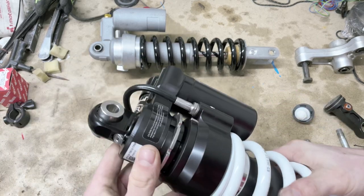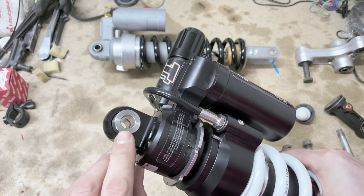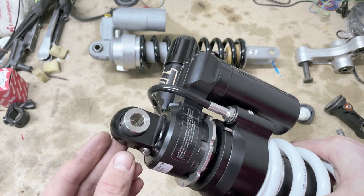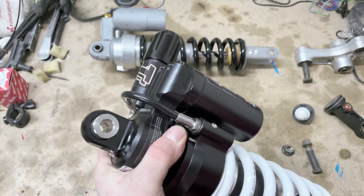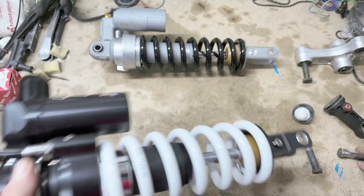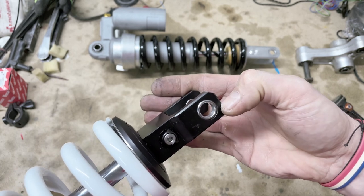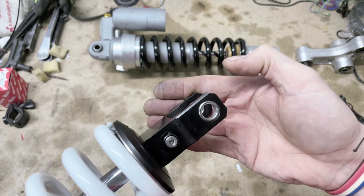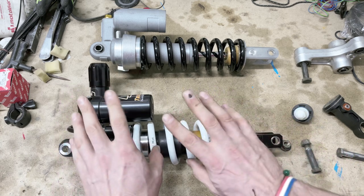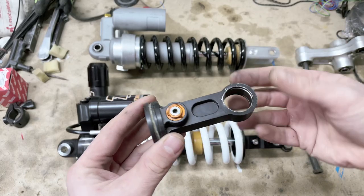If we look at how Tractive, Öhlins, and others do it, it's a completely different idea — it's designed to be serviceable. In the mounting point we have two steel bushings which are pressed in, and there is a circlip, so you can replace them easily: order and press in. They are much stronger than a rubber mount and won't wear out as quickly. At the bottom again we have serviceability in mind: an aluminium body with steel insets which you can press in and press out if they wear out.